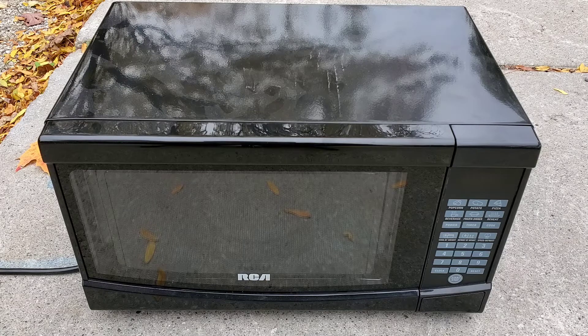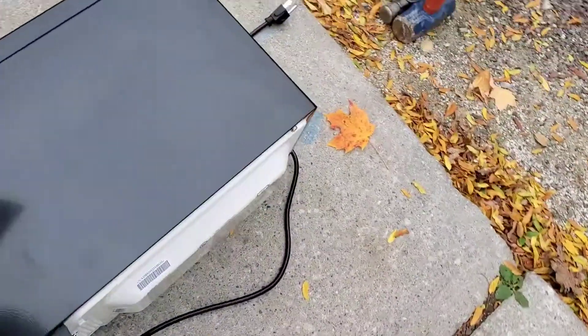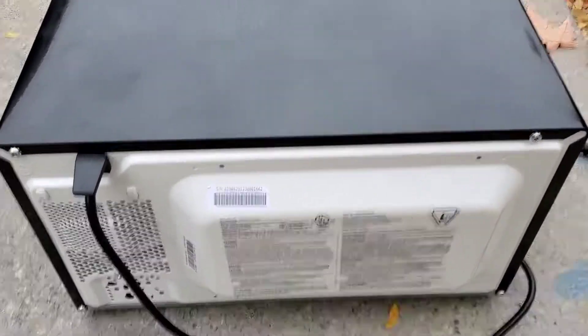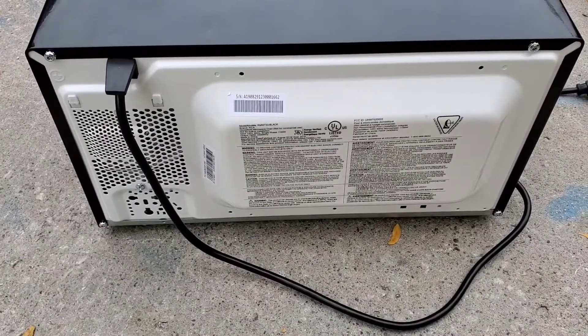Step one: please ensure the microwave unit is unplugged. Step two: please cut the power cord closest to the unit. I wonder how many people cut the power cord while it was plugged into a receptacle and blamed these guys in order for them to say that.